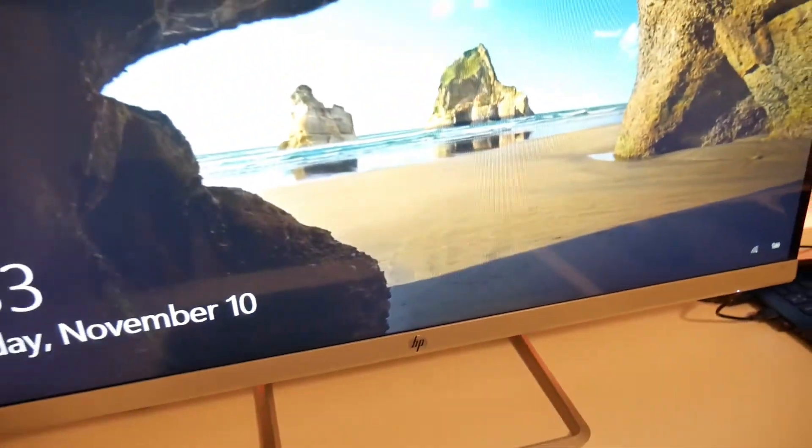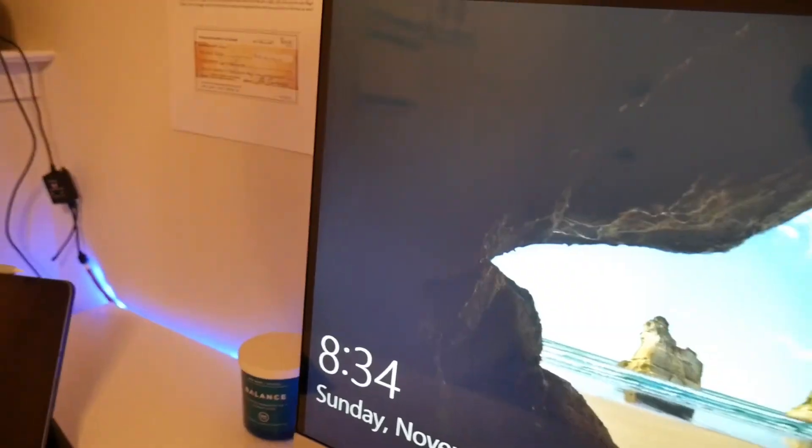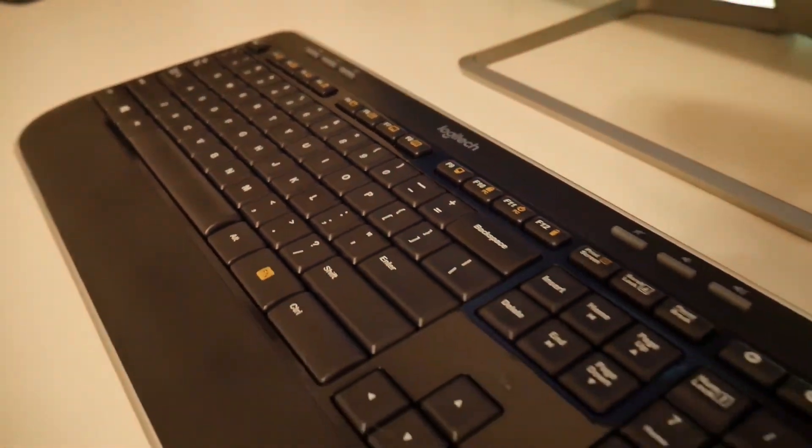My monitor setup is a 32-inch HP monitor from Best Buy, roughly $145. It has a drop-down adjustment and it looks great to me.